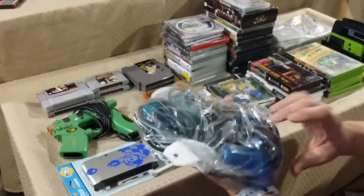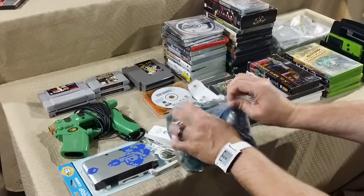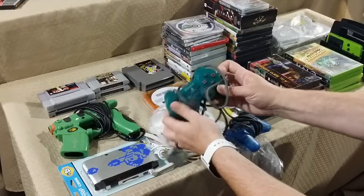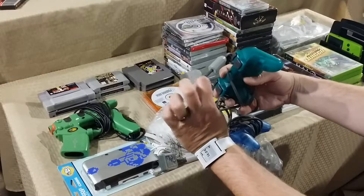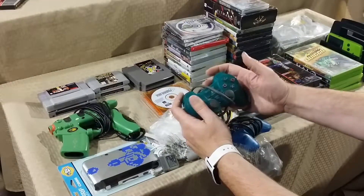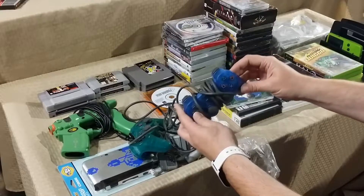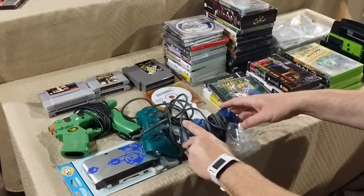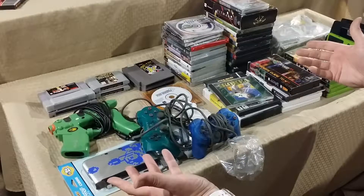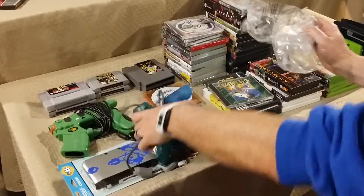From there, 2 original PS1 controllers — $5.99 for both, basically $3 each. I already have the blue one, but I've never seen the green one. Both are for the original PlayStation, not PS2. The green one should fetch around $15-16 and the blue maybe $12, so for $6 total with two controllers that's an easy flip.